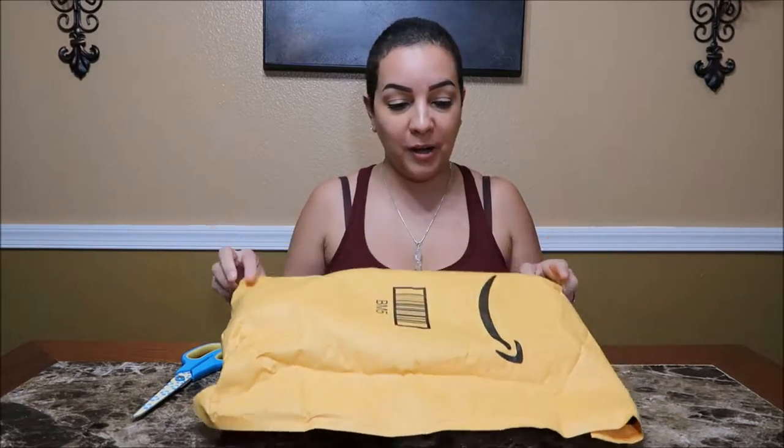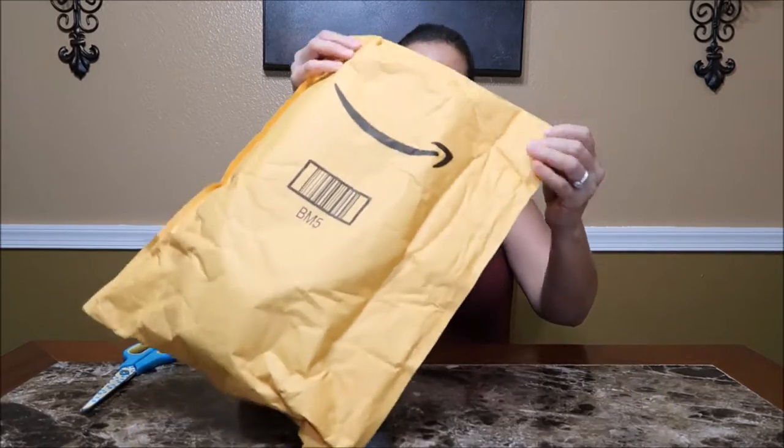So here's another wig unboxing. This one arrived today. And let's go ahead and open it up.